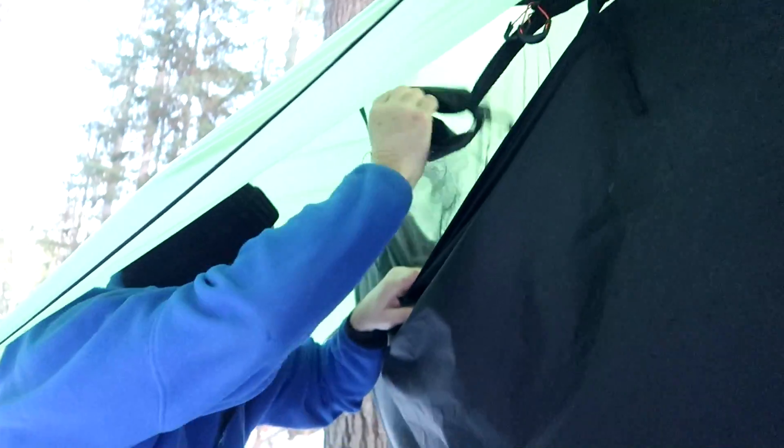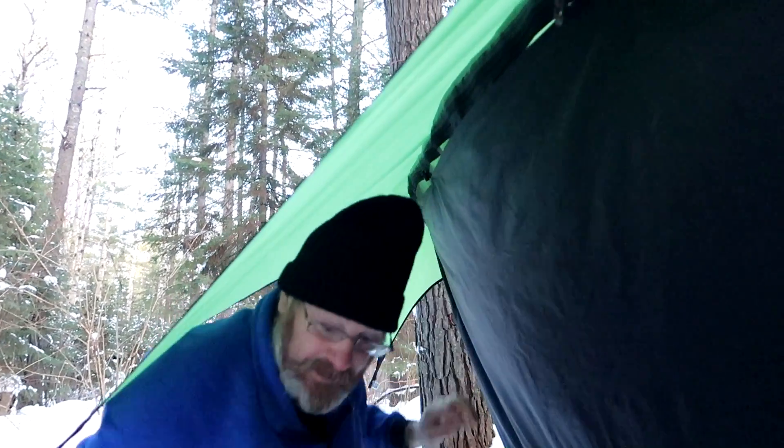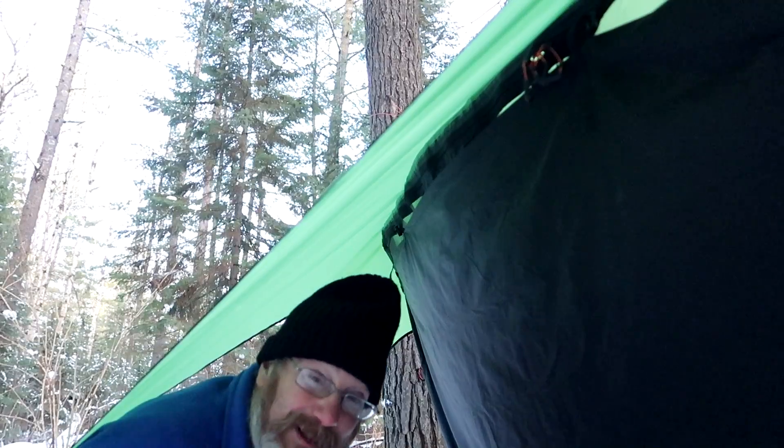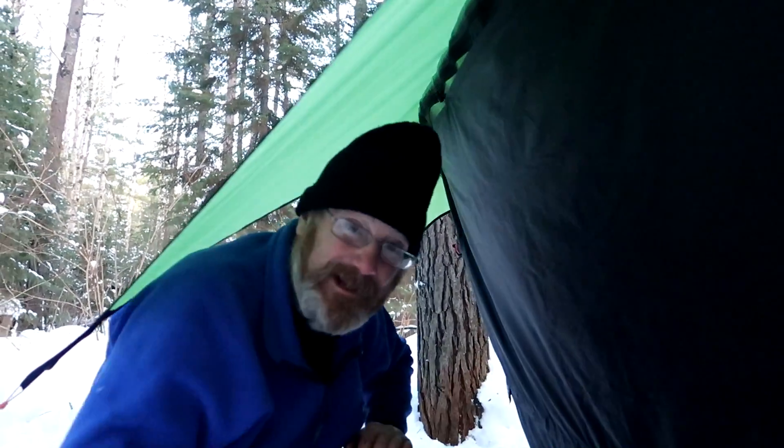You zip that up and you can reach down and grab your gear. Whenever I am sleeping in mine in cold weather like this, whenever I layer down, I just throw it all under me — the stuff that's not going in the foot box of my top quilt. Everything else just goes in the gear sling under me.